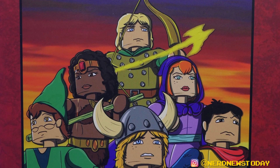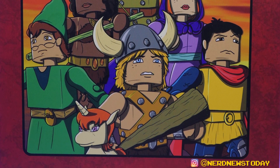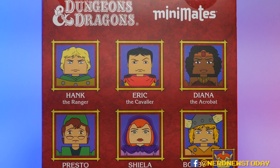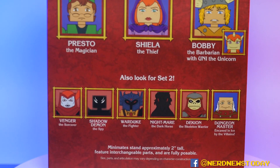We get to look at all the characters from the show in Minimates form on the packaging. On the back, we have the six characters in this wave: Hank the Ranger, Eric the Cavalier, Diana the Acrobat, Presto the Magician, Sheila the Thief, and Bobby the Barbarian with Uni the Unicorn.